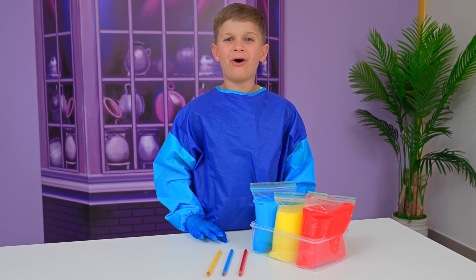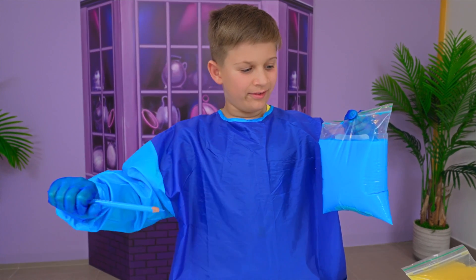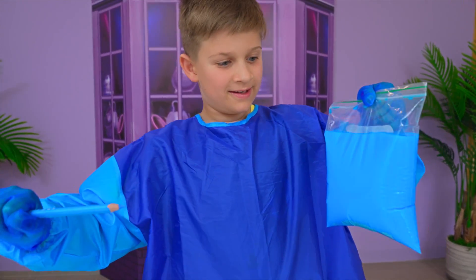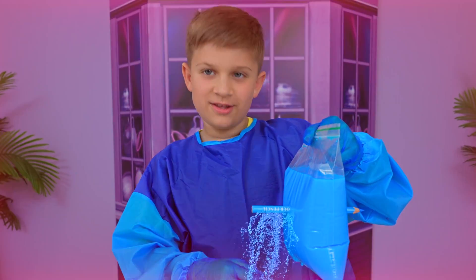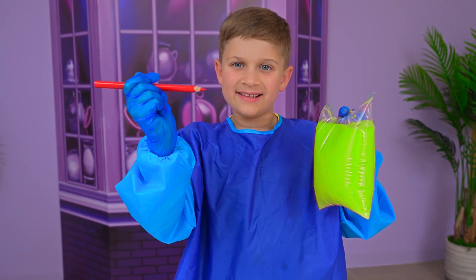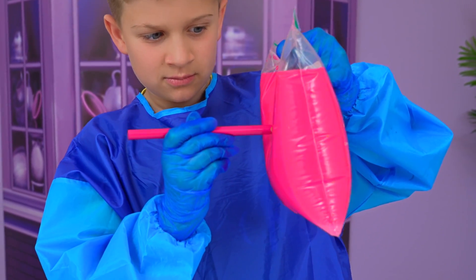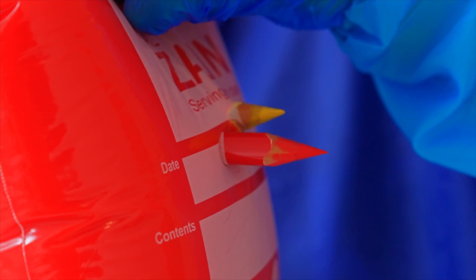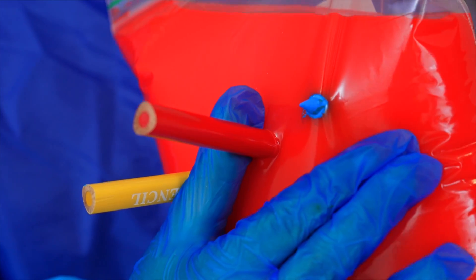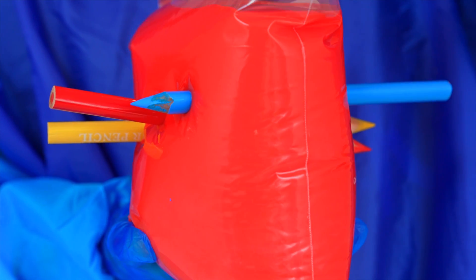This experiment is called magic pencil. You take a pencil and you're just going to pop it. Didn't work. Let's take it and pop it, but slowly. Yay! You can put a lot of pencils in. There's three inside. It looks like magic, but it's just science.